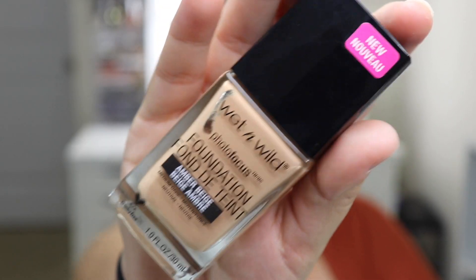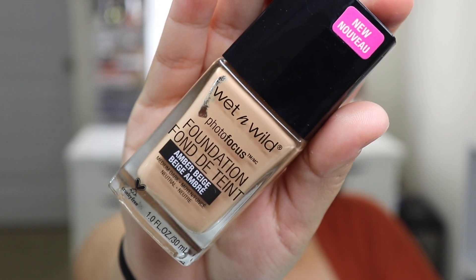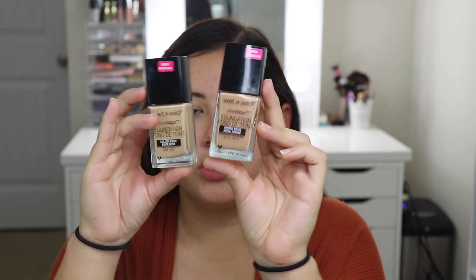I've already tried this foundation before — it's the Wet n' Wild Photofocus Foundation. I have a video on my first impression of it, including trying out the concealer, so I'll link that in the description box. I wanted to pick up another shade because I'm pretty tan right now. This is the old one and this is the new one I just picked up. If it's too dark, I can mix it with my old golden beige shade.